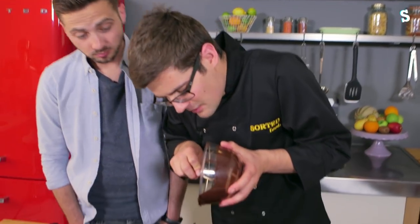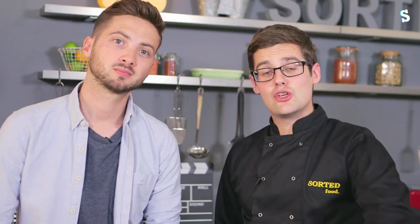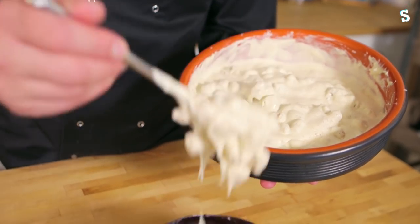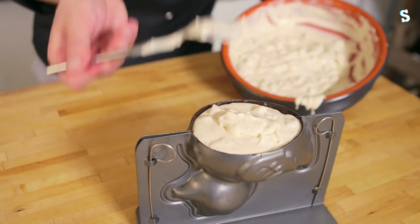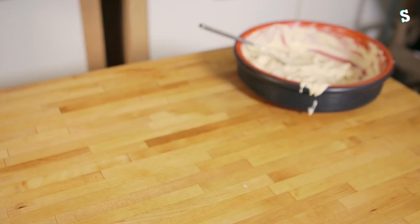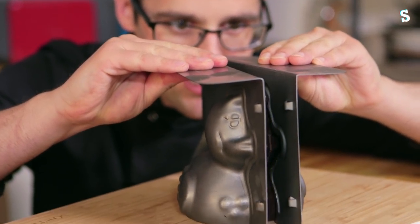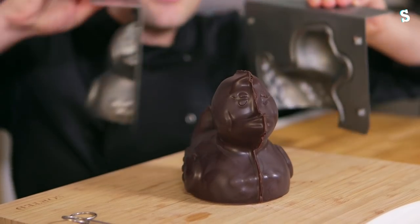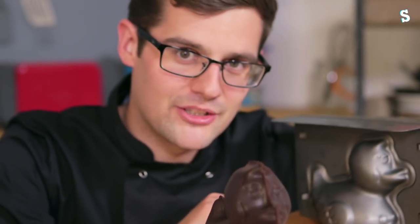Just before we let it set up completely, dribble a bit more in from the top and swill it round. The ice cream needs to set up a little bit in the freezer, the duck shell needs to set completely in the fridge, and then we can put one into the other. This idea began in my bedroom when I ordered this item online and it finishes here. It worked! It's a duck ice — a bit like a choc ice, but a duck.